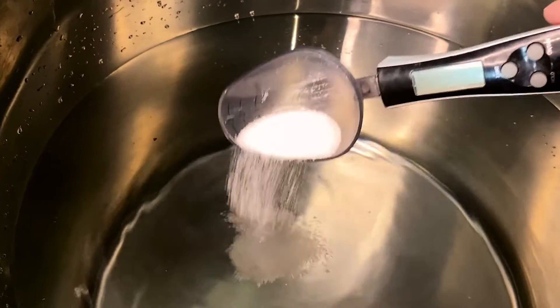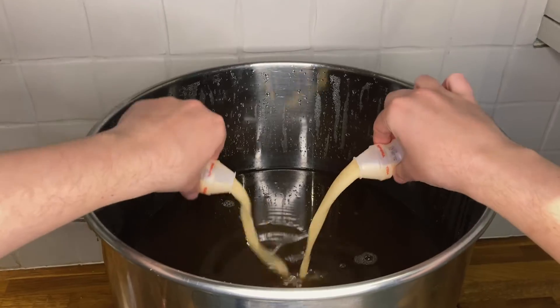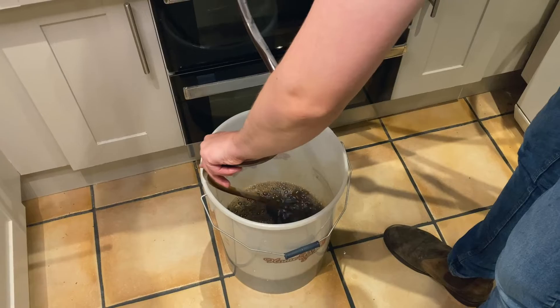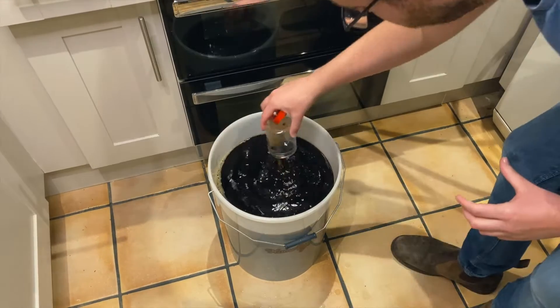Starting to homebrew can be an overwhelming experience. There's a good chance, like any homebrewer, that you're going to get things wrong, and that's why when you start out you should really try and keep things simple. Don't dive straight into making a chocolate orange milk stout when you don't know the fundamentals of homebrewing.